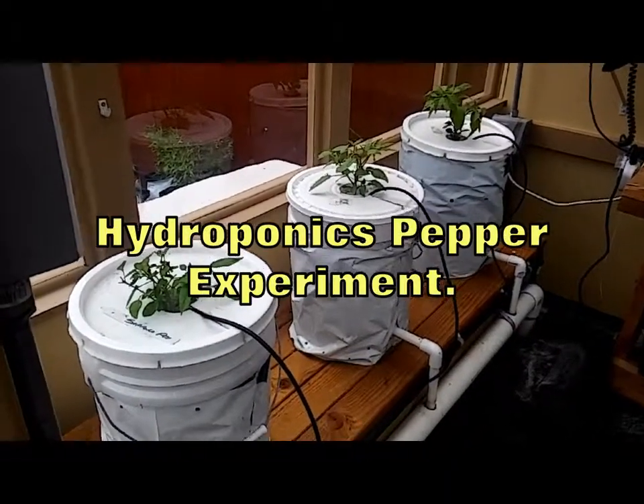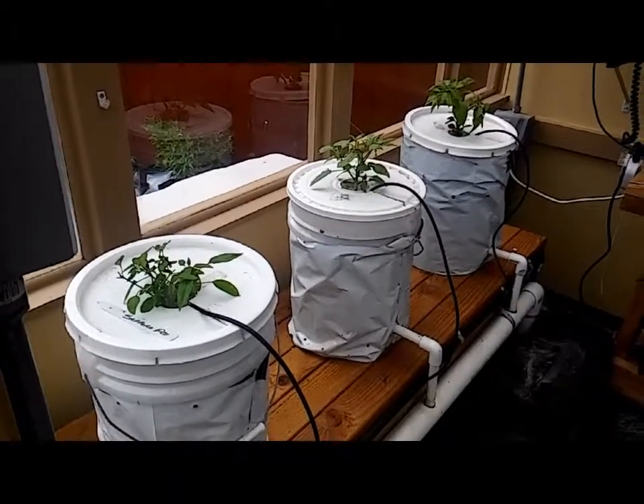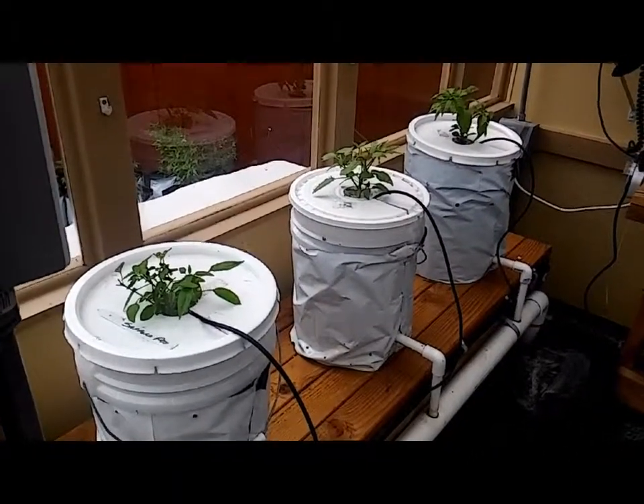Okay, welcome back. Well, it's a new growing year, and we decided to do another experiment with the hydroponics.